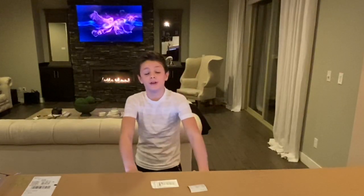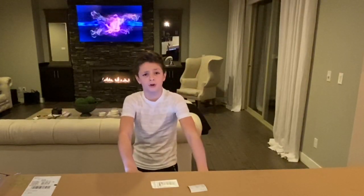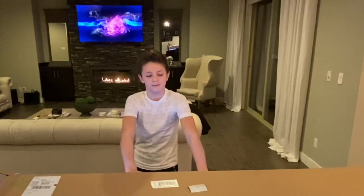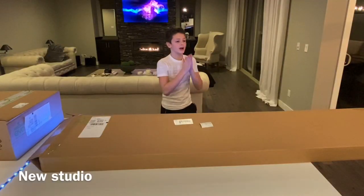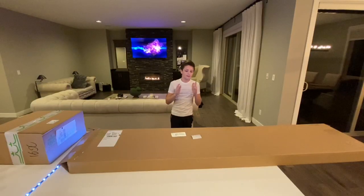What's up guys, welcome back with another video. Today we're going to be talking about the Burton Custom X Flying V. I'm very excited about this package — I'm honestly super stoked about it.